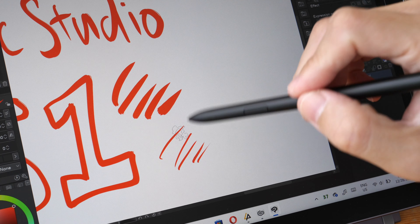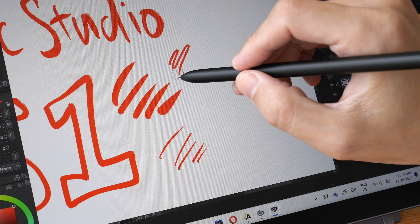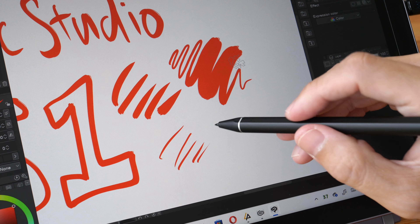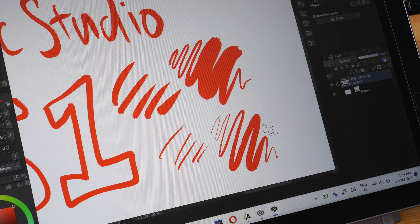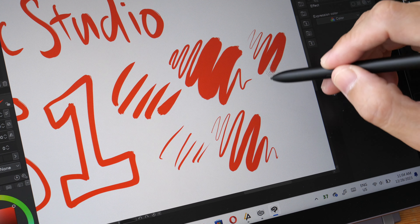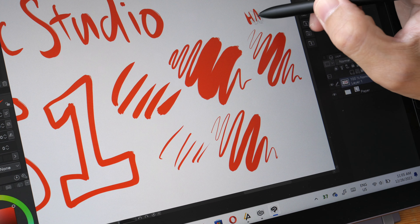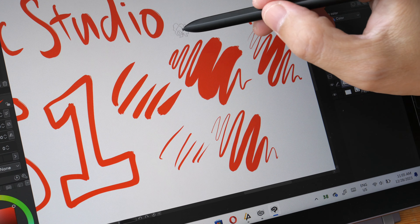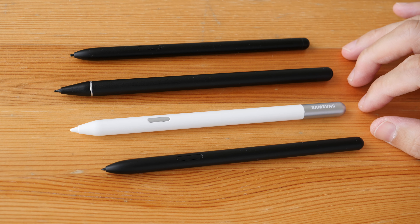I drew two sets of lines on the Link Studio S1. These were drawn with the Samsung S Pen with the soft nib, and you can see the lines are actually much thicker compared to the lines from the Link Studio pen. This is the Samsung S Pen with the hard plastic nib, which is able to draw thinner lines more easily. So for this comparison video I will be using the Samsung S Pen with the hard plastic nib instead of the soft one, along with the Link Studio pen.